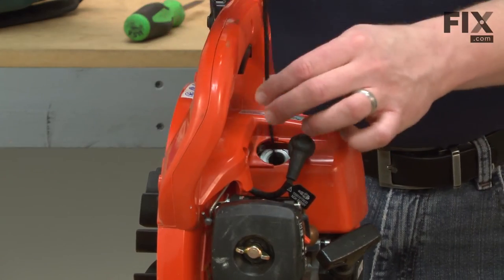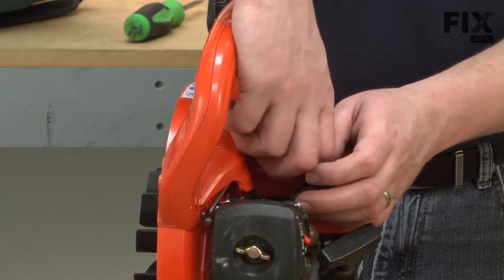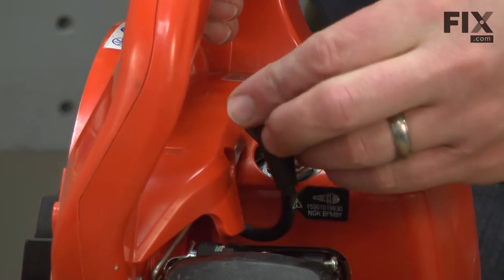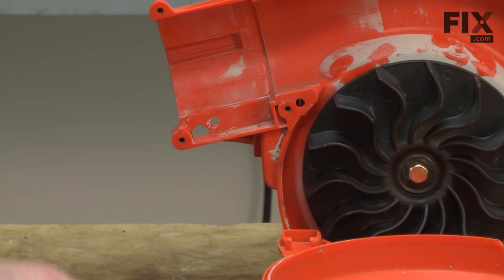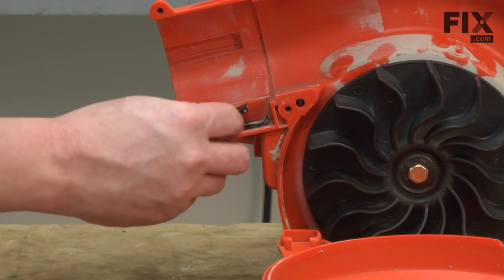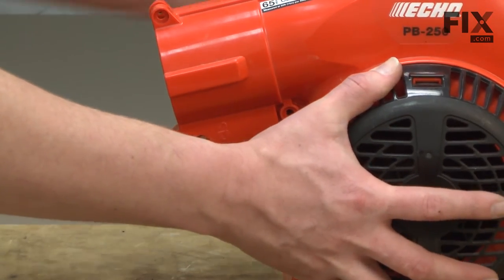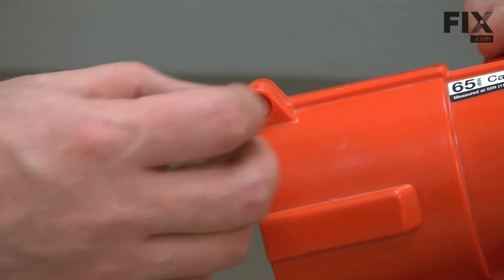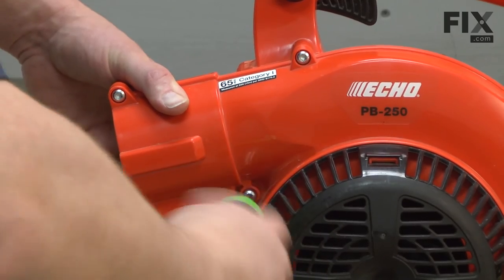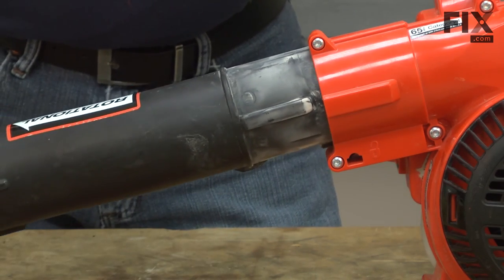Now I can remove the rope from the cylinder and replace the spark plug. Now we'll replace the impeller housing. First, I need to place the clip that secures the blower tube to the blower. Now I just line up the two halves of the housing and secure it with the screws. I'll finish up by sliding the blower tube back into place.